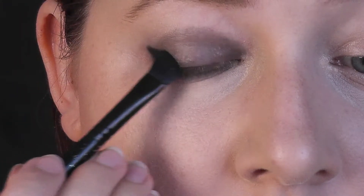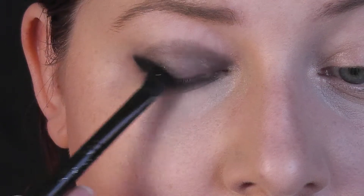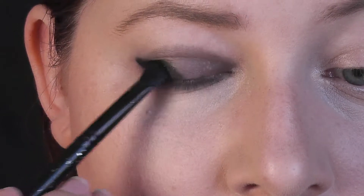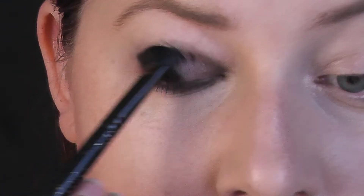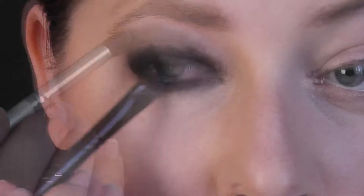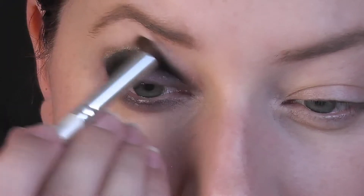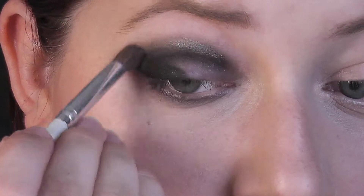Totéž zopakuji i pod dolními řasami. Nyní s koseným štětcem začínám nanášet černý stín se stříbrným šimerem, který se pěkně odleskuje na světle a nepůsobí proto vyloženě temně. Tu černou nanáším klasicky do vnější části oka ve tvaru položeného V. Okraje opět roztírám štětcem do stracená, tentokrát také používám trošku stříbrného stínu, který mi s roztíráním pomůže a navíc trošku rozbije tu tmavou hranici stínu.